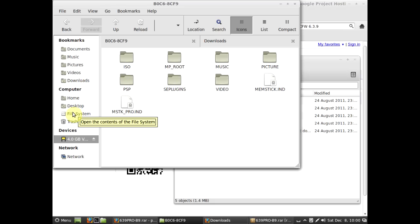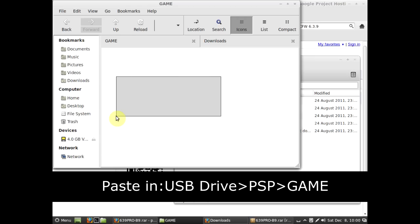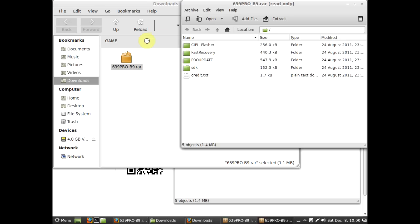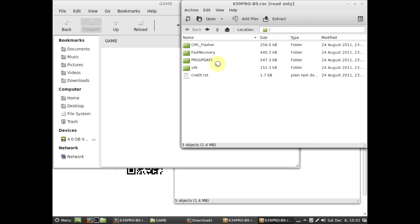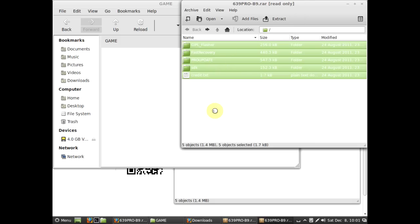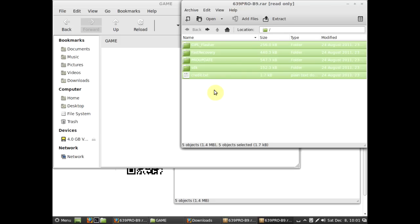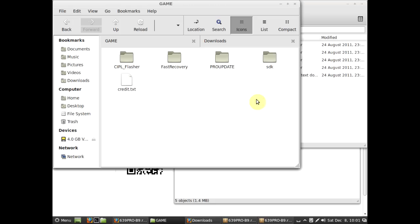Basically what you want to do is go into your USB, PSP, and GAME folder. In here, if you haven't installed any games or anything, it'll be empty. You probably want about five to ten megabytes free. You go into your GAME folder, select all of the files — you don't need SDK and credit but you can copy them anyway. Just drag and drop all of them into your PSP memory stick, and there you go.